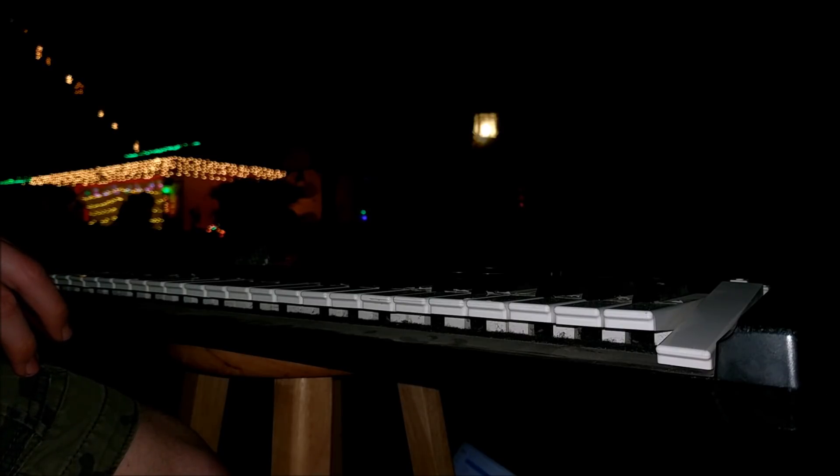My entire Christmas light system is controlled by this piano in front of my house. With this piano, I can play different notes, and the MIDI signals will control which lights turn on.